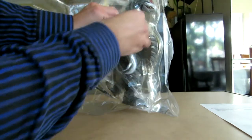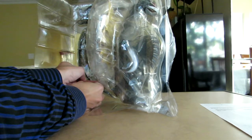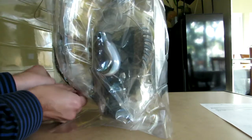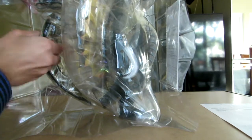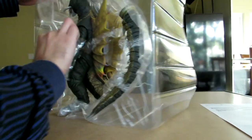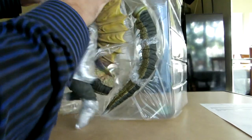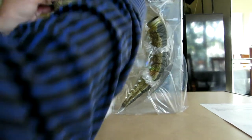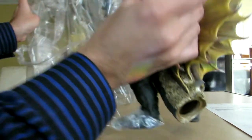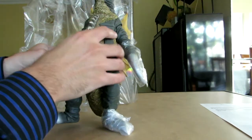Let's take off the twist ties now. There's a big one here. There seem to be only three twist ties holding in Gigan — one for the main body itself, and then two for the tail. So let's take these off. Taking them out slowly — gotta be gentle, just in case. There are plastic bits holding in his fins.